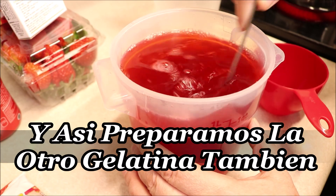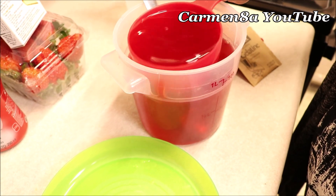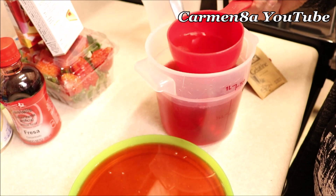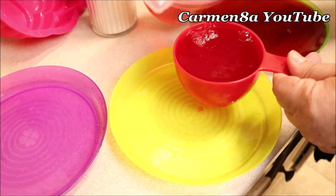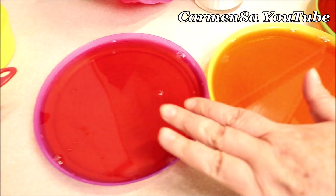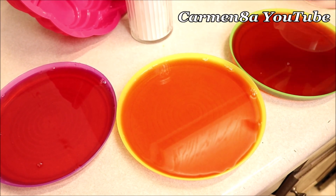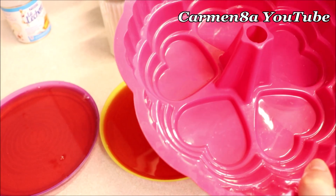Entonces tenemos en total cuatro tazas. Ahora lo que voy a hacer es agarrar exactamente una taza y agregarla en estos platitos. Yo aquí voy a hacer mis cuadritos bien firmes y le voy a poner en total taza y media a cada uno. Voy a poner así en estos tres y los voy a llevar directo al refrigerador. Y voy a hacer lo mismo con la otra gelatina, pero con la diferencia que a la otra le voy a poner los corazones rojos con la gelatina.